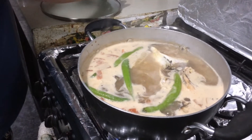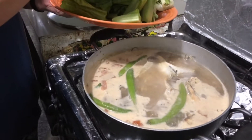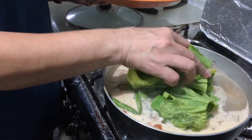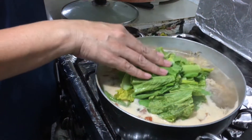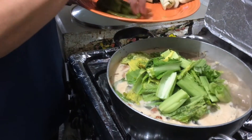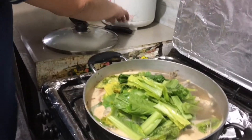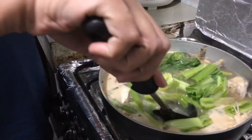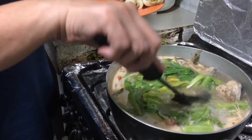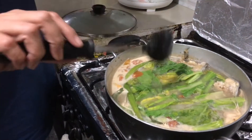Unahin ko itong mustasa kasi para lumabas yung lasa niya. Kasi ang mustasa, may aftertaste yan pagkaluto. Dati hindi ko gusto ang mustasa, pero ngayon sarap na sarap ako guys. I-try niyo ang mustasa. Kasi ang inuuna talaga namin itong mustasa para lumabas yung aftertaste niya. Ang pechay kasi hindi nagbabago ang lasa niyan, unlike sa mustasa, lalabas talaga yung lasa ng mustasa.